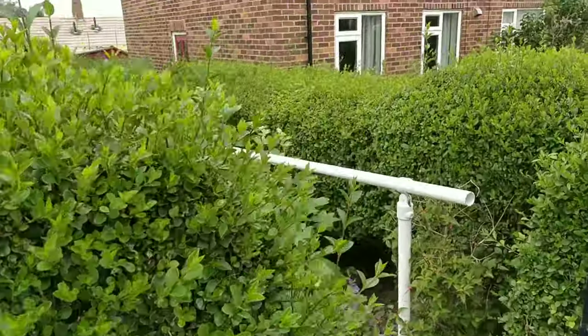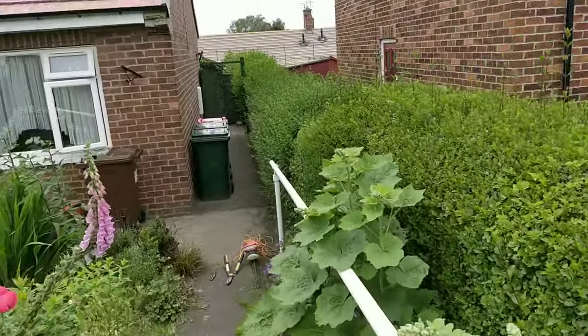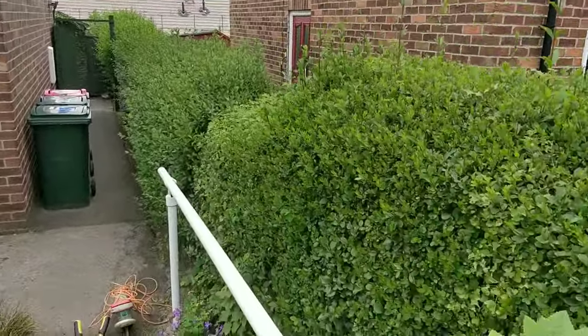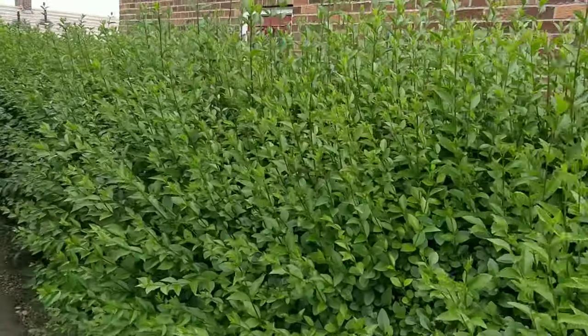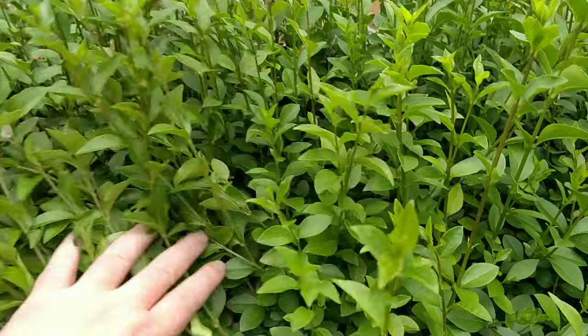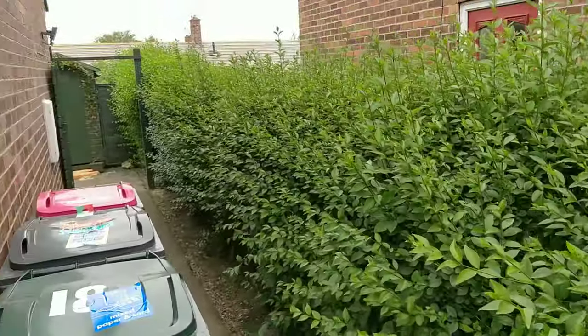Taking down the hedge where I live, as you can see all the way down here — just taking a few inches off till we get to here. I've deliberately left this so I can show you how to cut it back and get a nice shape.